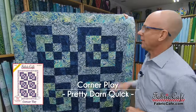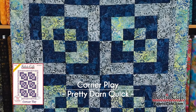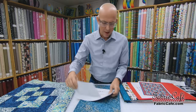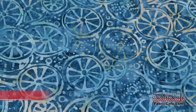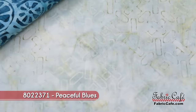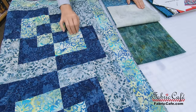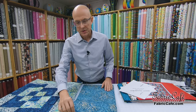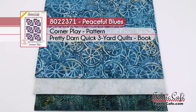Next up we've got Corner Play, and this is one of my favorites to do with batiks. Let's put that up on the table — we might even show you how those blocks go together. I love batiks; they're absolutely gorgeous and give you such variety. Our focus fabric is a really neat blue that goes in the main block, our number two is a lighter fabric for nice contrast, and our number three is a really neat green for the borders and playing in the middle with the blue. All three together are going to be really nice. This kit is called Peaceful Blues, the pattern is Corner Play, number 8022371, out of the book — pretty darn quick.